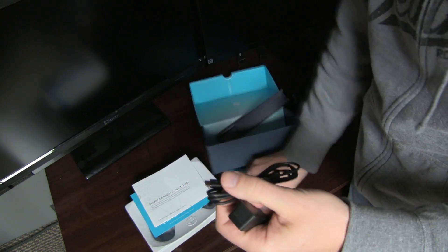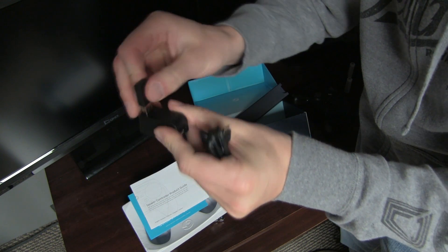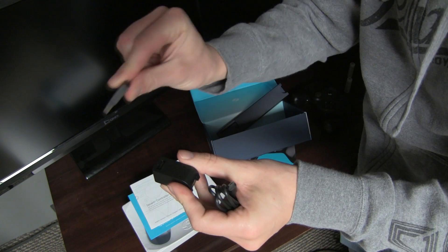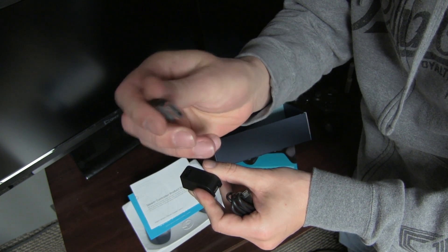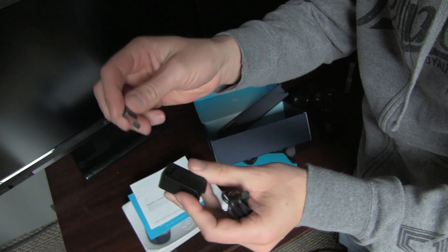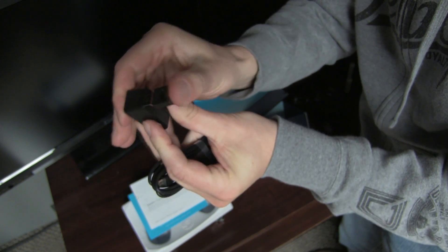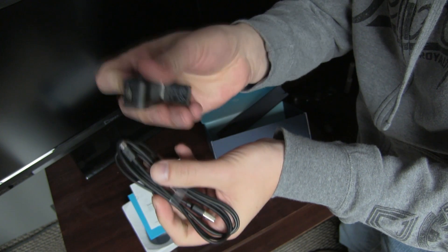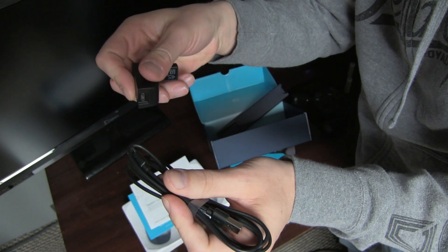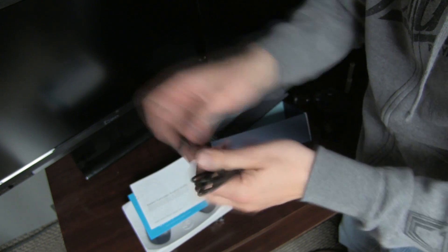Basically this cord is for the dongle. You can either just plug the dongle directly into your PC and it will work. Or if you want to extend it, you can use this adapter by simply plugging it on top and using the cord here, plugging it into your PC. So nice little dongle — very simple, you plug it in.